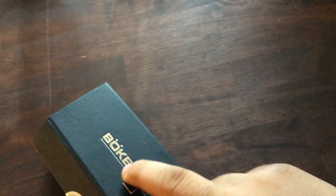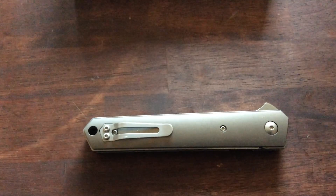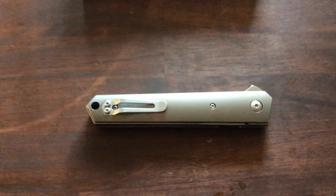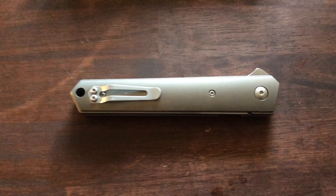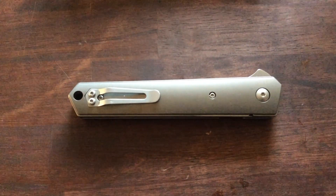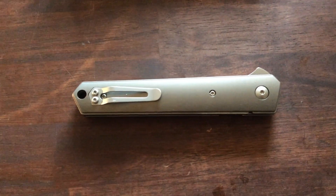Let me close this. There's the Quaken. This is a collaboration with Lucas Burnley and Boker Plus. On Blade HQ the label is Boker Plus Quaken titanium flipper folding knife. It has VG10 blade, blade length is 3.5 inches, and it's stonewashed.